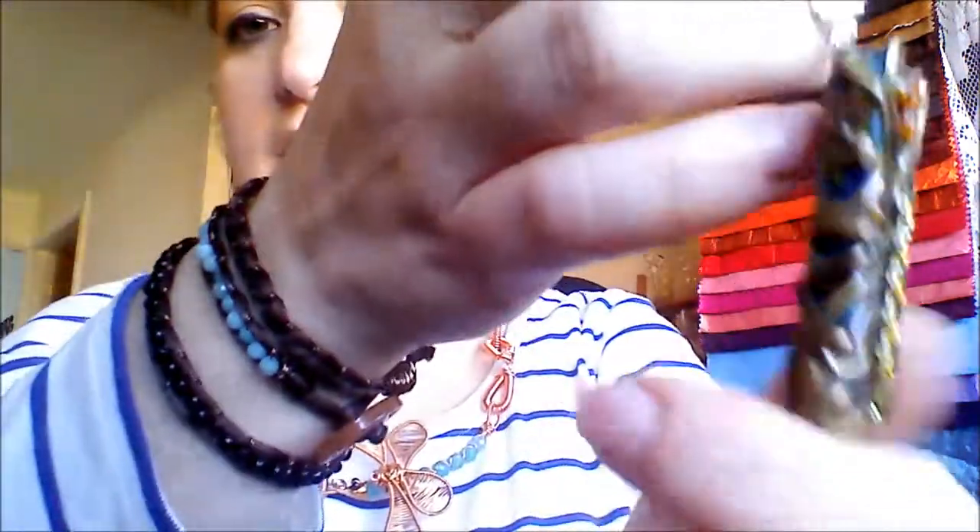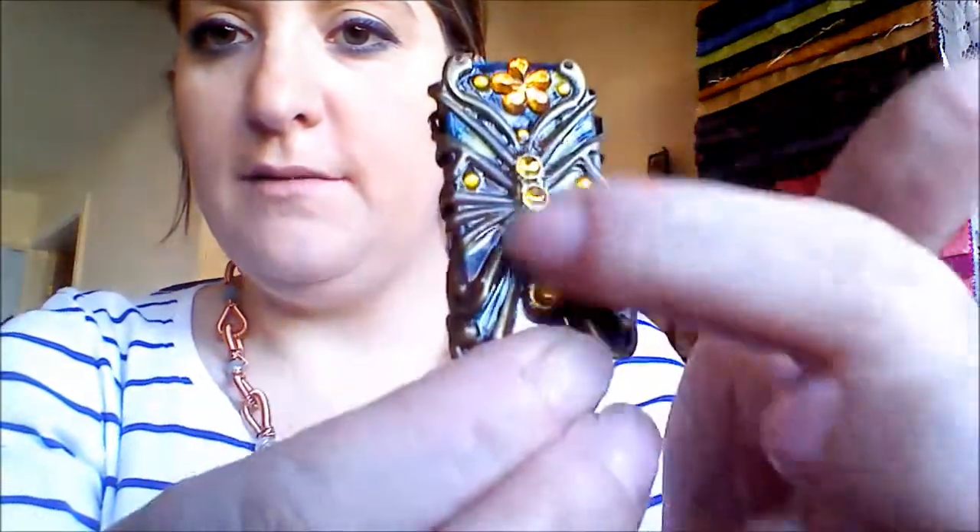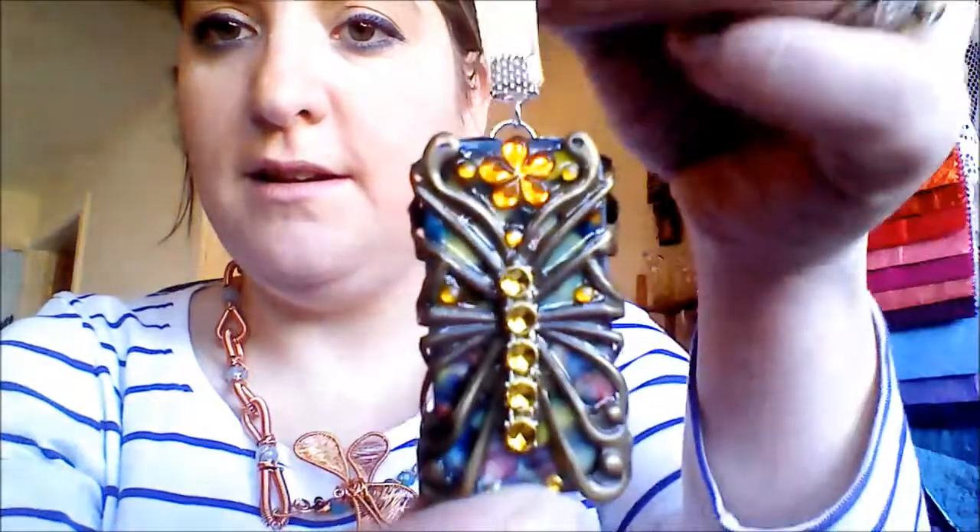Oh I love what you've done with this — it's like a butterfly filigree, a bronze butterfly filigree thing. And then we've got sparkles on there. They're gorgeous! Thank you very much, the box is lovely.